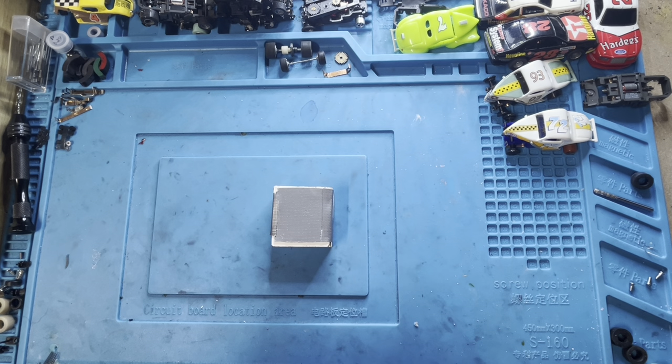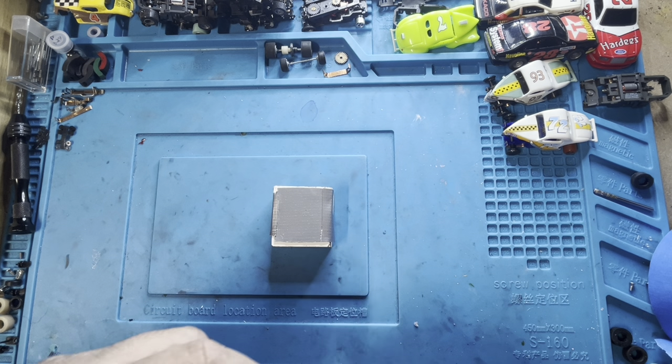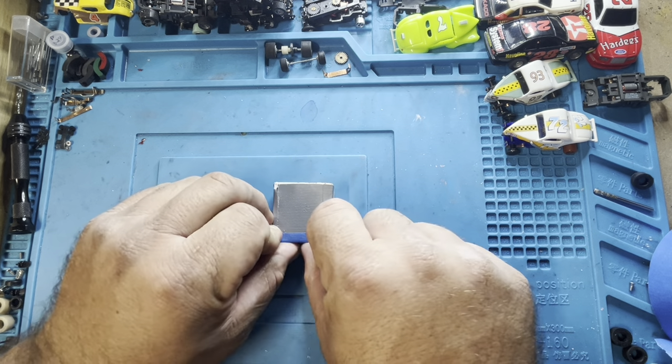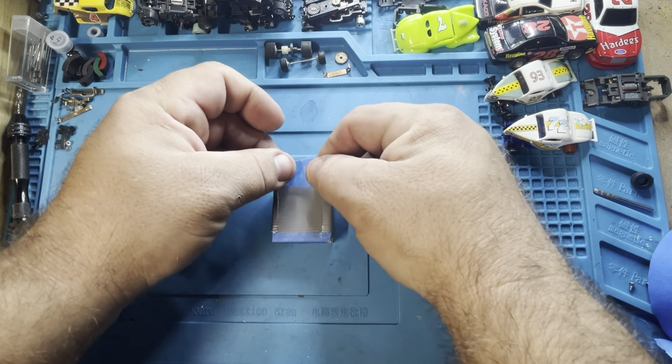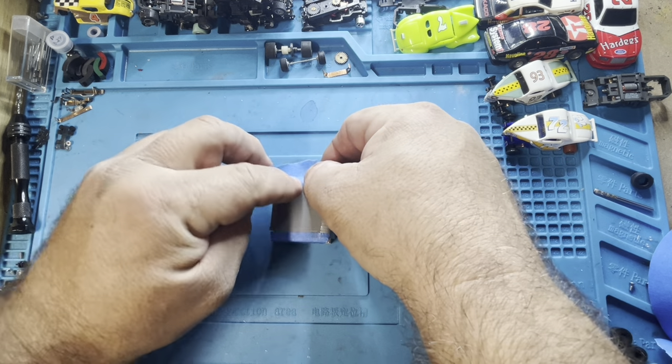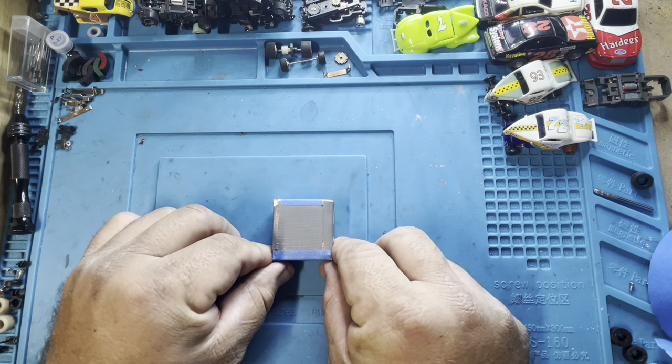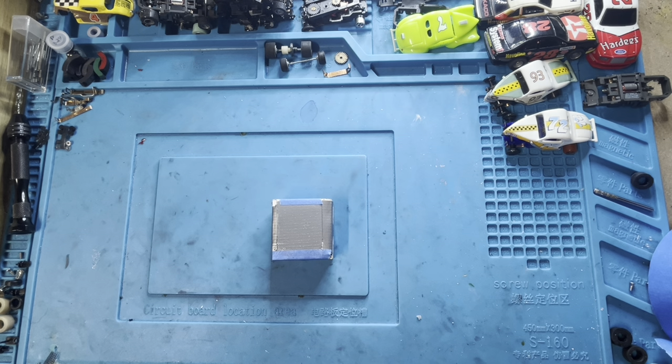I'll take some blue tape — it's a little easier to work with — and just finish off the sides. You can do it all in blue tape, it's all personal preference. All right, so that's the first step: got my block of wood with the tape base set up.